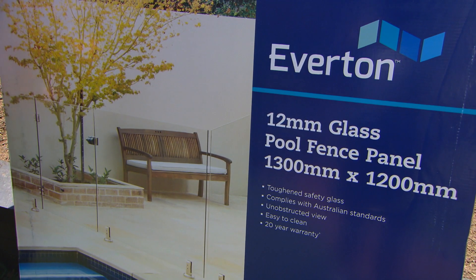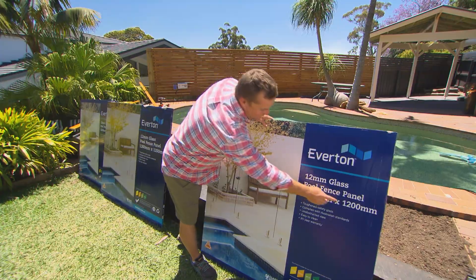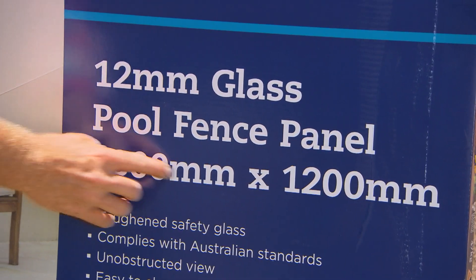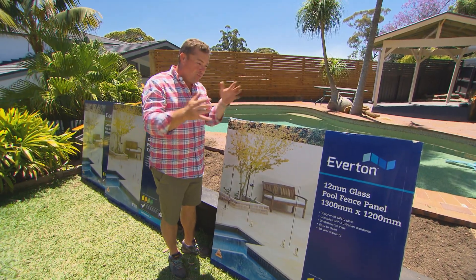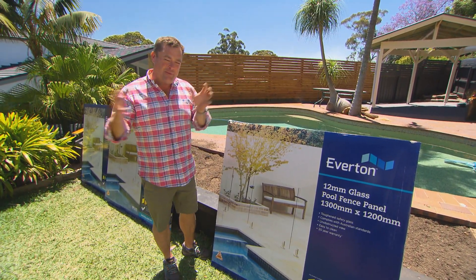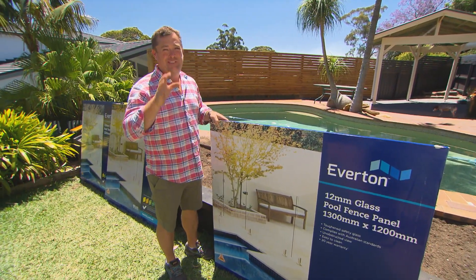Finally we're up to the glass. It's important to remember that a pool fence has to be a minimum of 1200mm high — that figure will never change. But for length you can get anywhere from 300mm to 1300mm, so you can buy different sizes to make up any different length. This panel weighs 47 kilos, so it's definitely a two-man job.